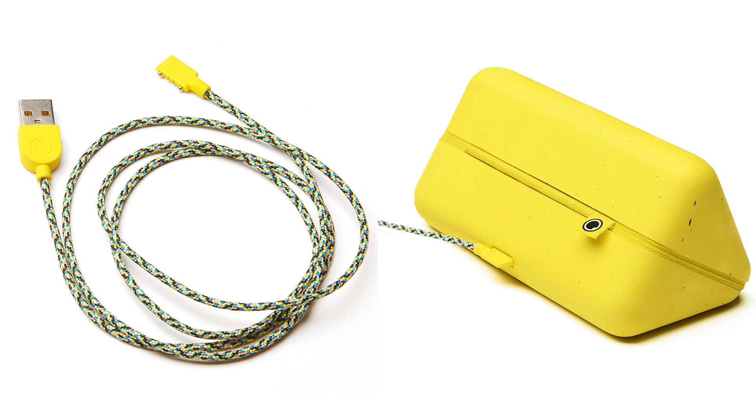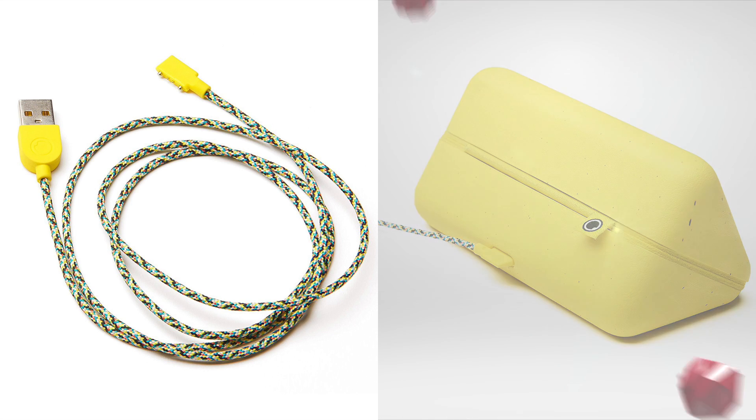What's up guys, Aaron here back with another video. In today's video I'm going to be showing you how to get a replacement charging cable and charging case for your Snapchat Spectacles.